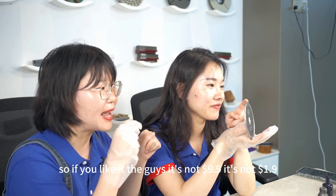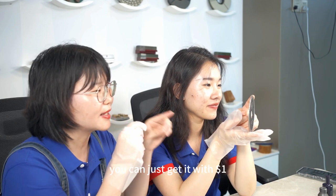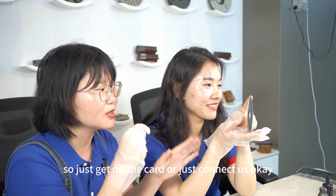If you like it, the price is not 9.9 US dollar, it's not 1.9 US dollar — you can just get it for one US dollar. Just add to cart or connect with us.